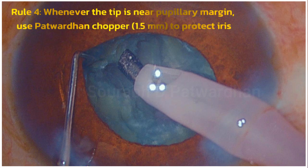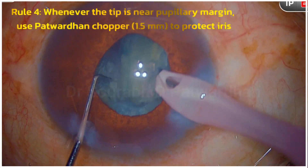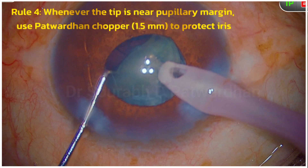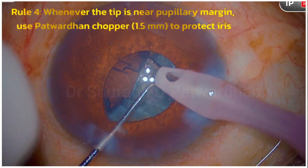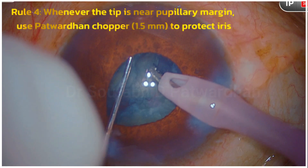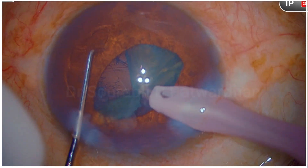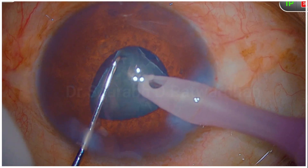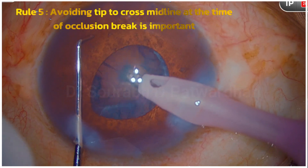Whenever I use higher vacuum near the pupillary margin, I use the chopper to avoid getting the iris into my phaco tip. Once the piece is pulled out, I bring it to the center. Do that every time when you feel your tip is going too close to the pupillary margin, and make sure the phaco tip remains at the center. Try to avoid crossing the midline often, because once you cross it there is a high likelihood you might pull the iris. At the time of occlusion break, you should withdraw the phaco tip toward the center, avoid going closer to the iris, and use the second-hand instrument to keep the iris retracted away.